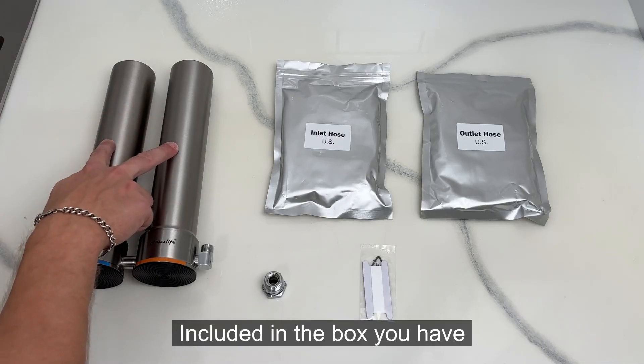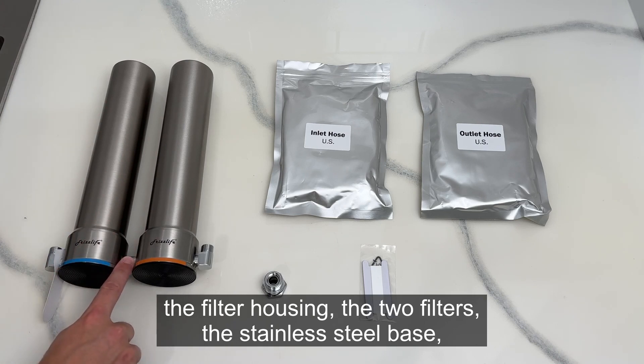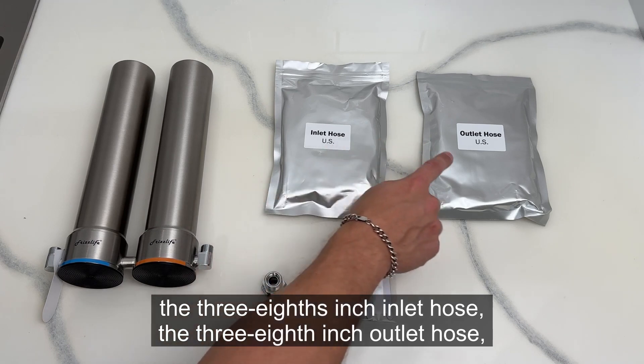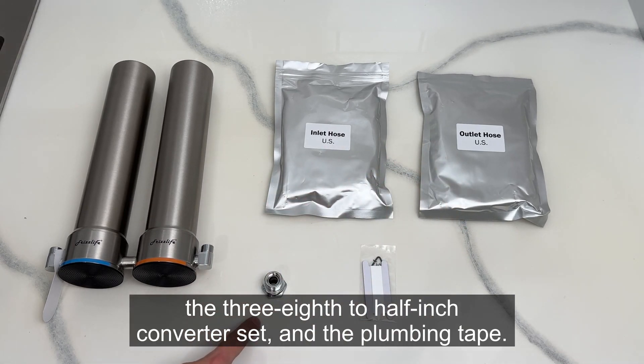Included in the box you have the filter housings, the two filters, the stainless steel base, the 3/8 inch inlet hose, the 3/8 inch outlet hose, the 3/8 to 1.5 inch converter set, and the plumbing tape.